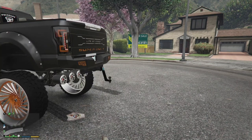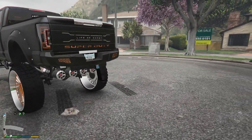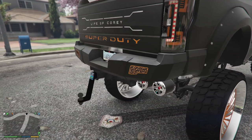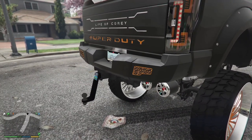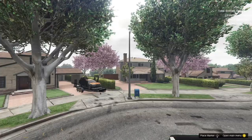If y'all have a truck with a tow hitch on it like this right here, just because you have a tow hitch does not mean it's gonna pull every trailer. So I'm gonna show y'all what I mean first, and then I'm gonna show you guys how to make any trailer compatible with any truck that you choose to drive.